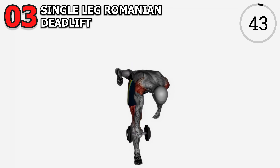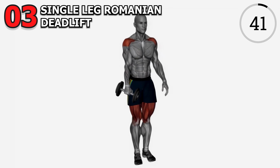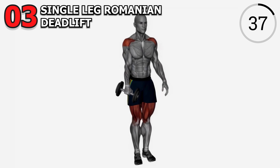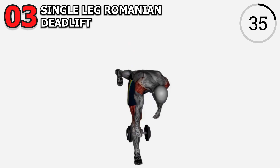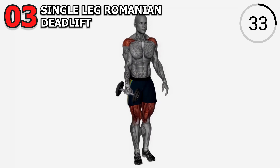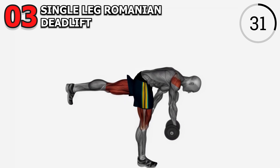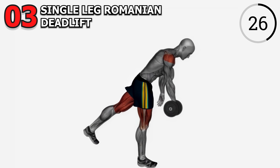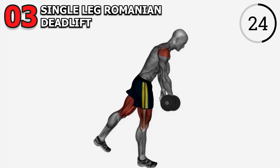Exercise 3: Single Leg Romanian Deadlift. Get ready for a killer exercise, the Single Leg Romanian Deadlift. Hold a dumbbell in one hand, hinge at the hips, and extend the opposite leg straight back. Feel that stretch in your hamstrings and glutes. We're aiming for 3 sets of 12 reps on each leg. Focus on balance and control.